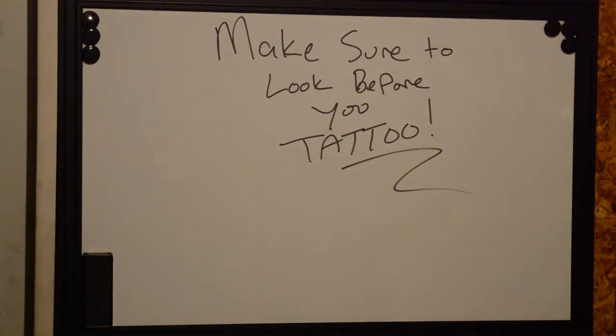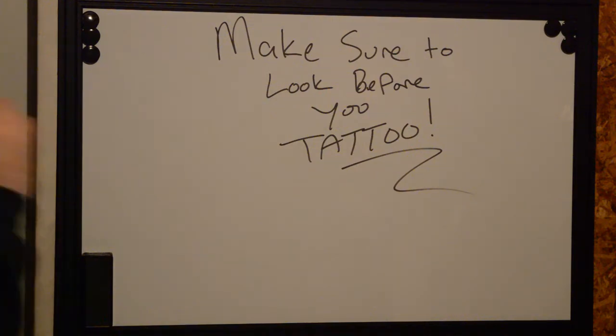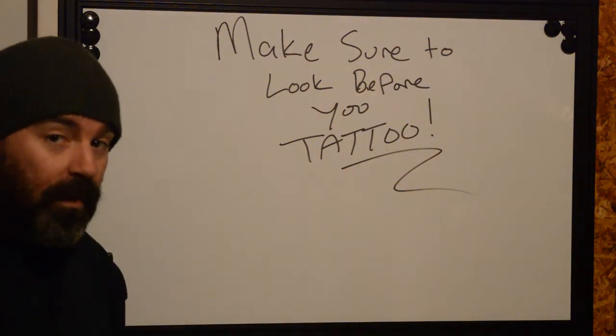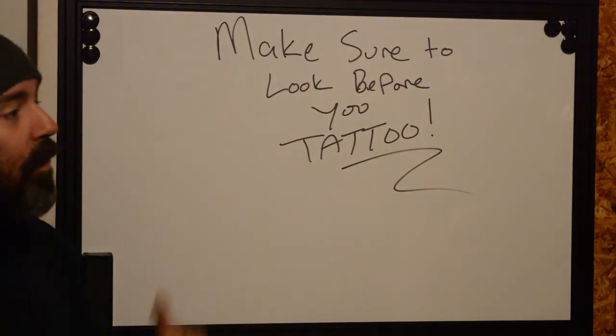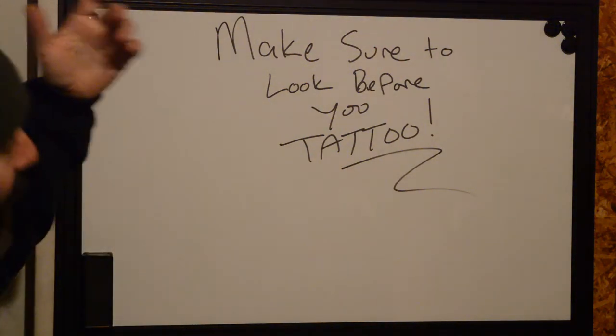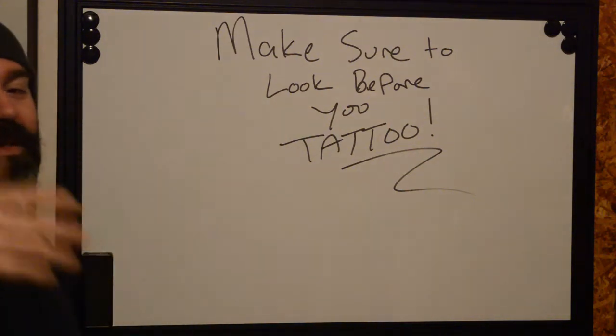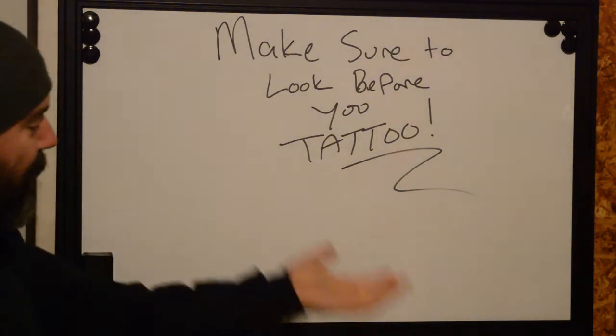Every client that comes into my shop, or that I'm talking to on the phone, via email, or video conference — I always want to make sure they think about the tattoo before we do it. I want them to understand what stresses are going to be applied to the tattoo before we do it. Let's think about the spots on your body that are going to experience the most stress: we have the forearms,